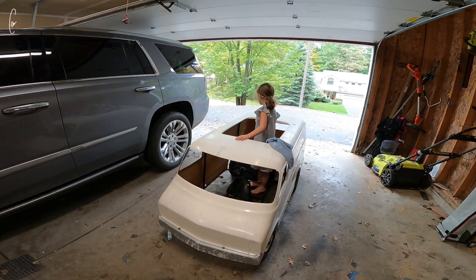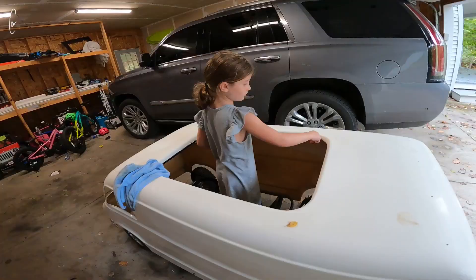It cracked right there too. I think that one I'm just going to leave. There's a trim piece that goes around there, so I'm not too worried about that area.